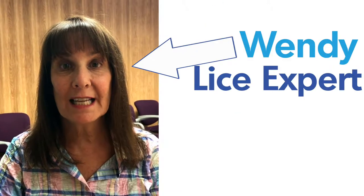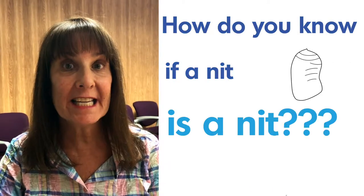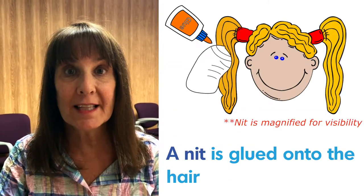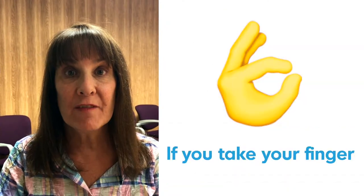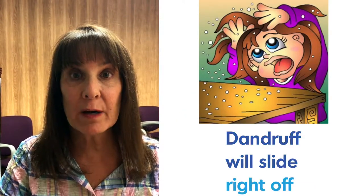Hi everybody, here's our Lice Doctor tip of the day. How do you know if a nit is a nit? Well, a nit is glued onto the hair at an angle. If you take your finger and slide it down the hair shaft, it won't move. Dandruff will slide right off.